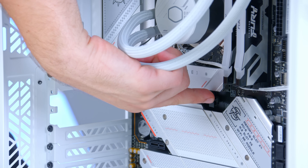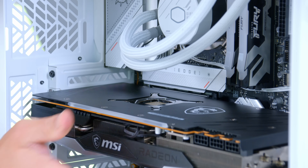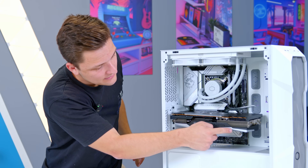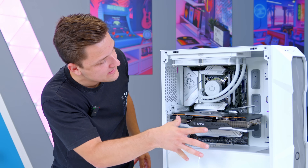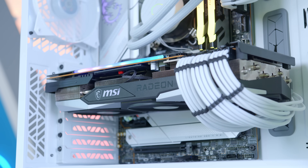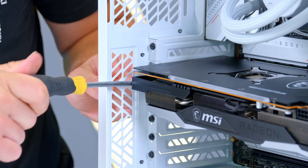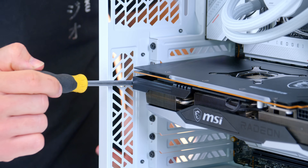Grab one of these while they're still cheap and enjoy all that straight rasterization performance. To find out where it fits, I hover the card over the top PCI slot and see I need to remove the second and third slot covers. Push the clip back on the retention slot, slide the GPU in, and a bit of pressure makes a nice click. The silver accents help tie it in with the rest of the build.